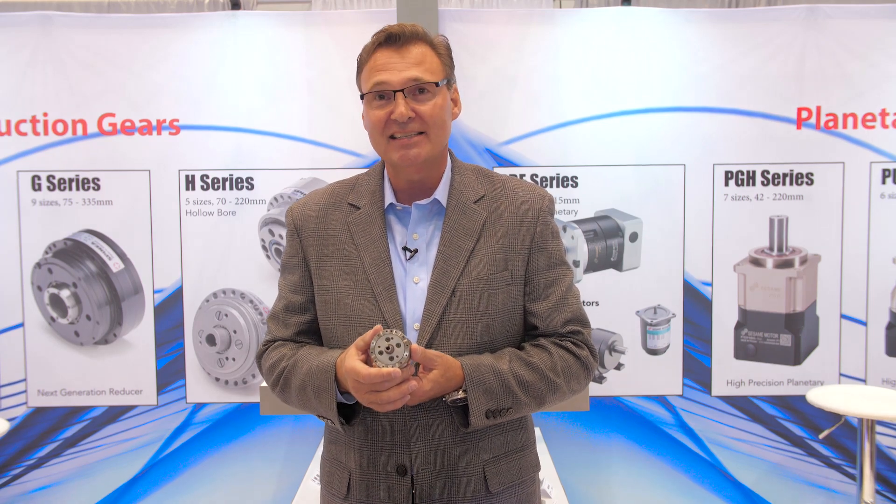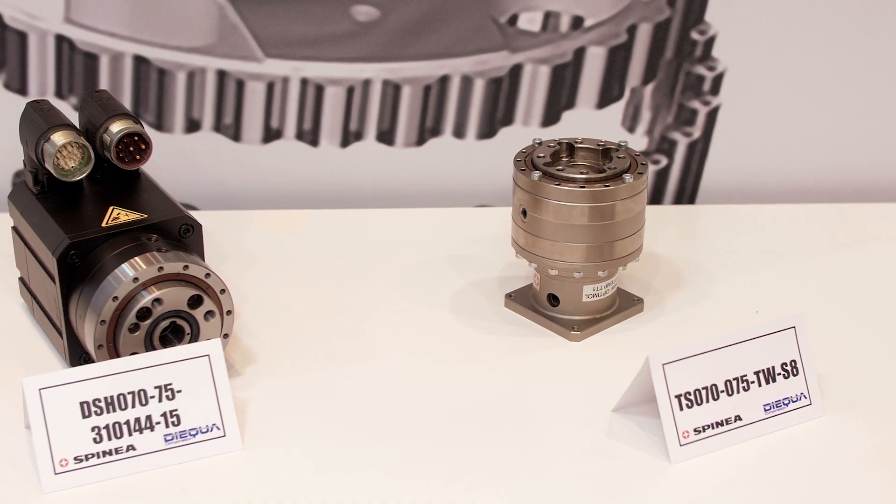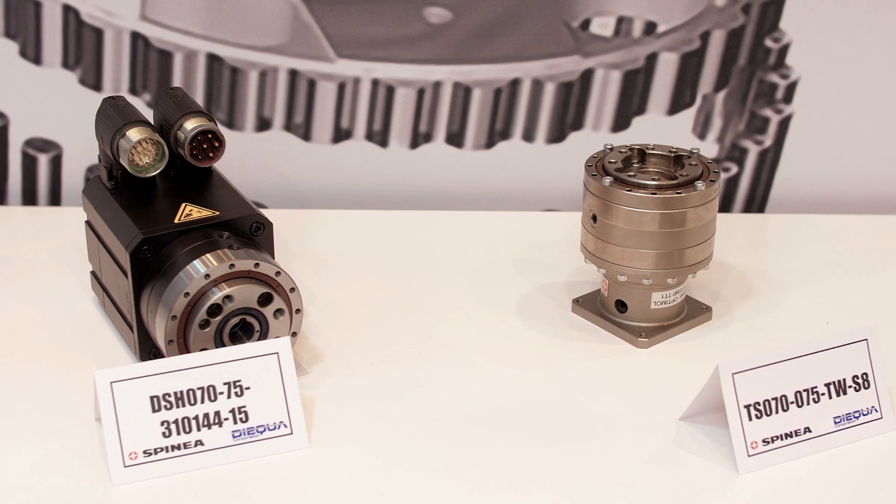In my hand here, I have their size 60. They actually go down one size smaller than this, so it's a very, very good product.